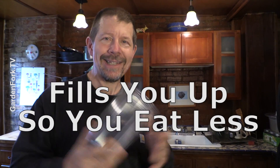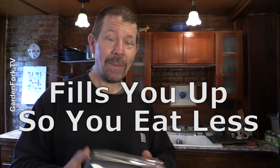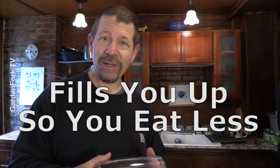A buddy of mine said he'd been making this smoothie and he's not hungry until like lunch or after lunch. I asked what it was, and it's this simple peanut butter, cocoa powder smoothie. He sent me the recipe, and now I make this — it's helped me lose weight. It is not the only reason I'm losing weight, but it fills me up, I make it in the morning, and it tastes pretty amazing for what it is.